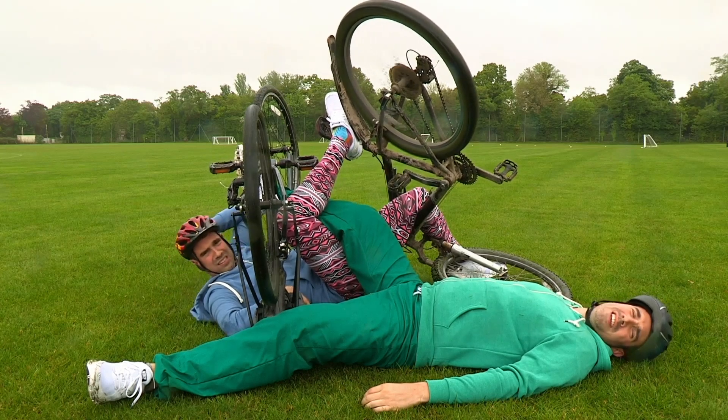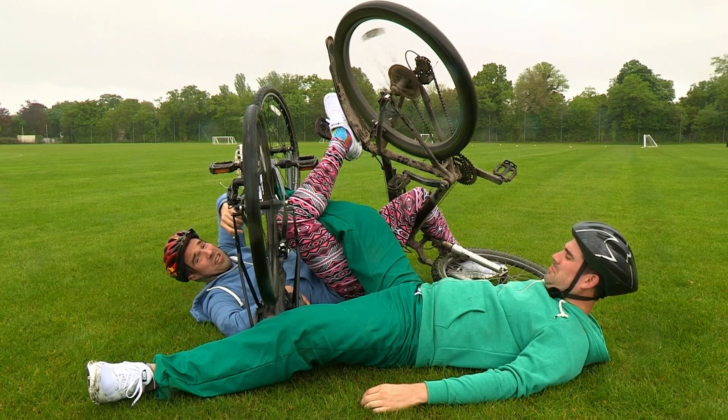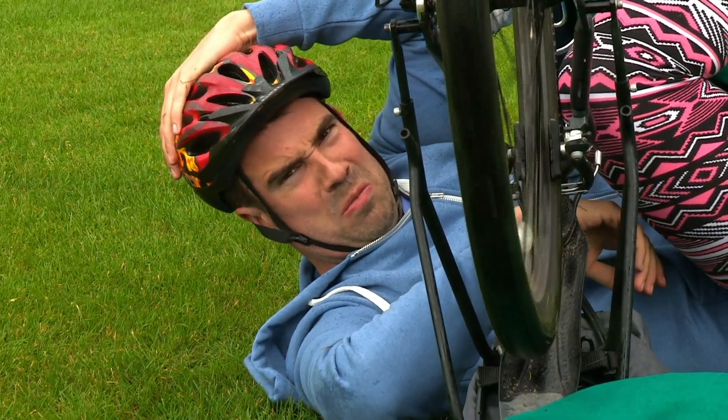Well, thanks to my helmet, I don't have a head injury. Me neither, and thanks to these leggings I haven't got any grazes. But on the downside, I think I've broken my arm. Sounds like an injury alert!